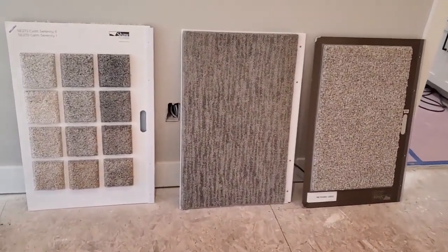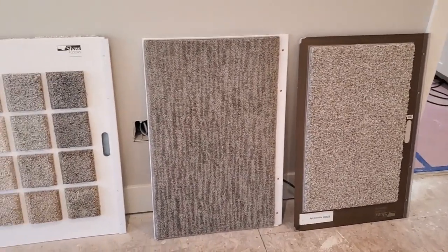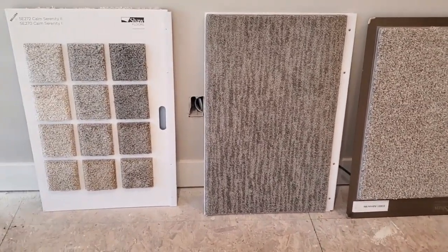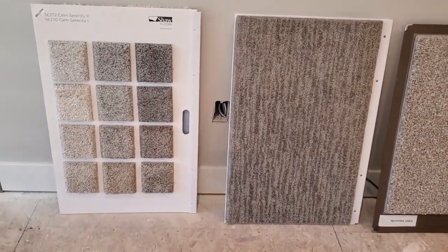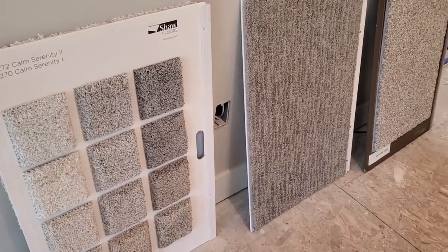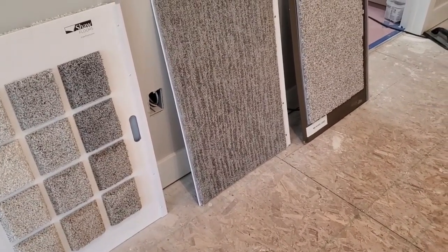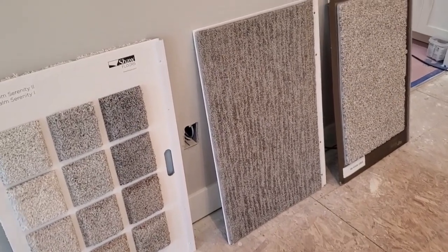Today we're picking out carpet samples for the loft. One of the easiest things to do is just go check out the samples at the carpet store or big box store and bring them home to your living space to see exactly what they look like. Also helpful is doing screenshots and making a collage of the different colors to see which one looks best. That helps a lot.